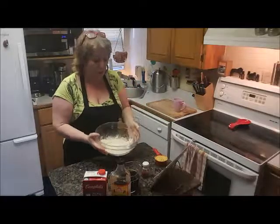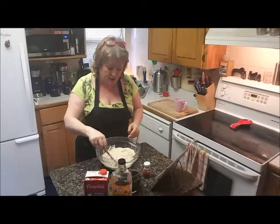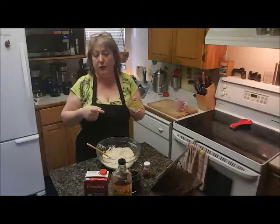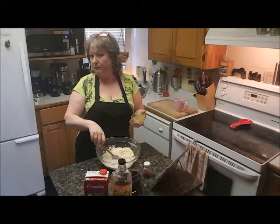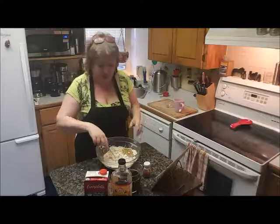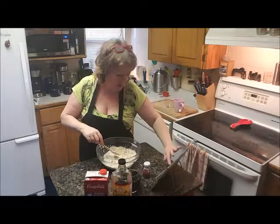I've got two cups of vital wheat gluten and a half a cup of nutritional yeast. And then I have a bowl full of different spices, which I'm not telling you because this is going to be my secret recipe. I have the oven preheating at 325.